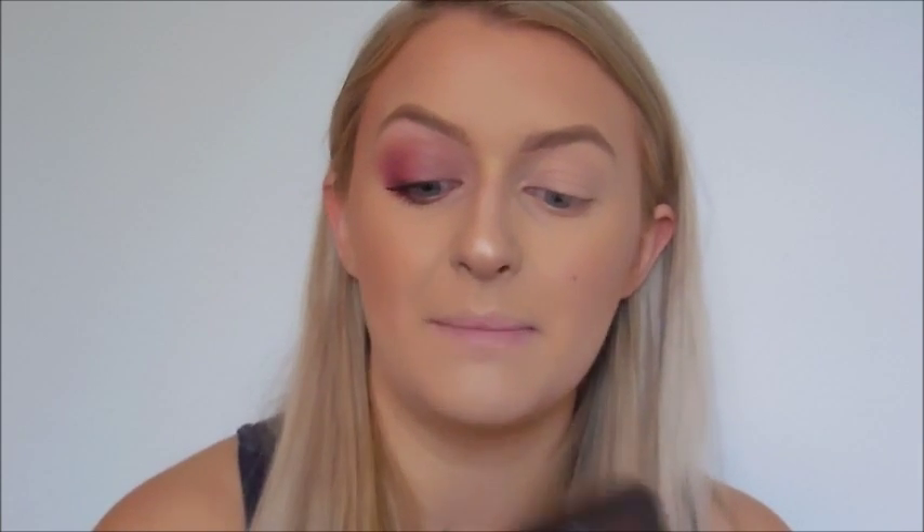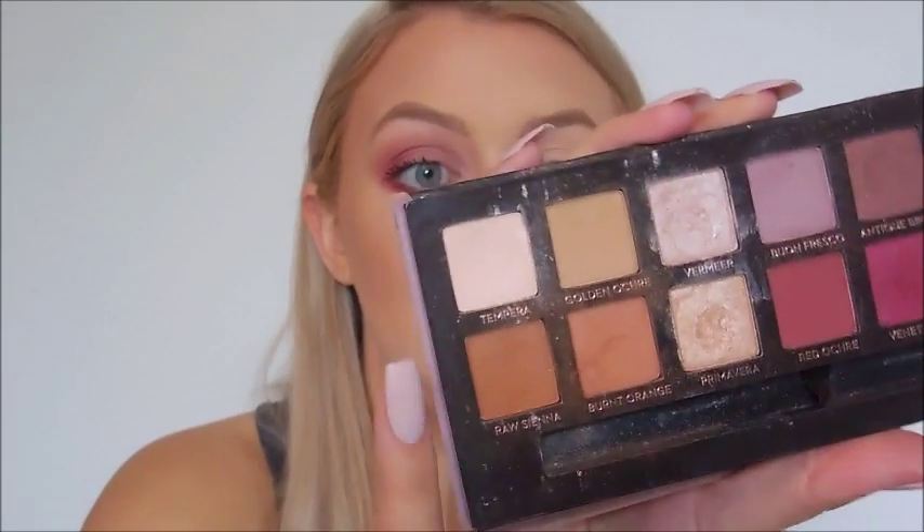To start off this look I'm going to put a base down on my eye. I'm using my Anastasia Beverly Hills Modern Renaissance palette and I'm going to use the lightest color, tempura, and just apply this onto my lid and up into the brow bone. I'm using a Morphe blending brush for this, but any blending brush will be absolutely fine. I'll be using the Modern Renaissance palette for the bulk of this look, but if you have similar shades at home you can just improvise.